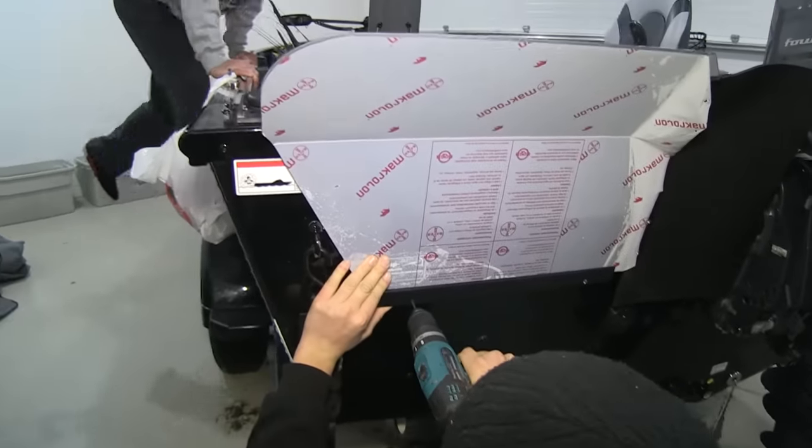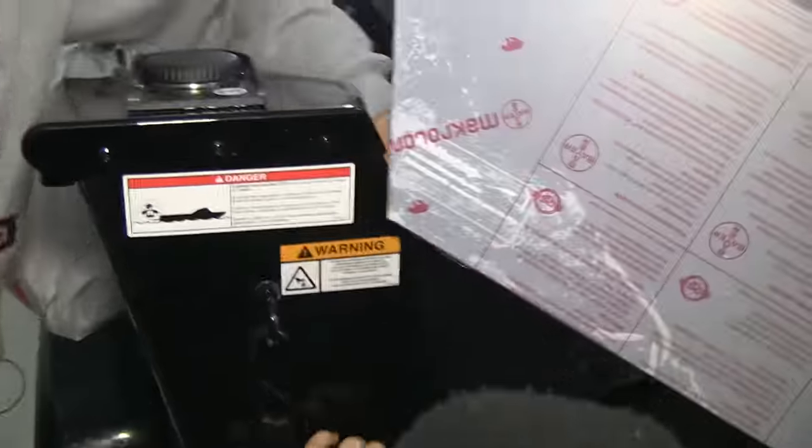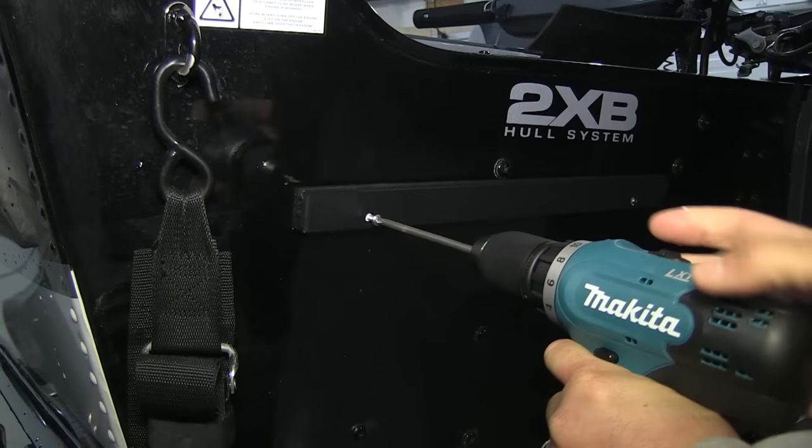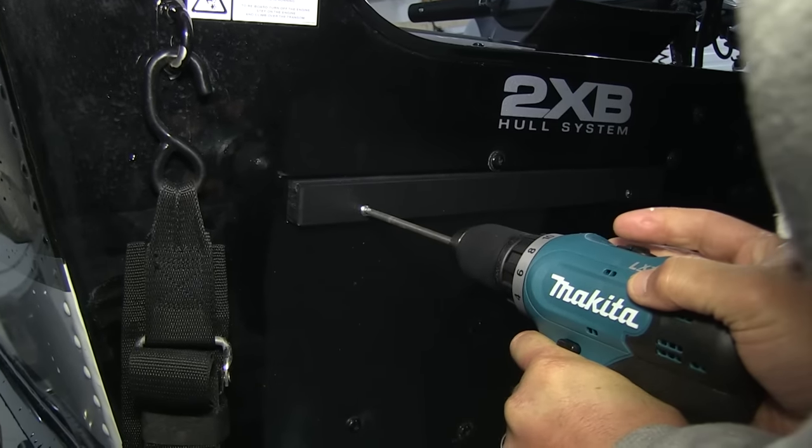So you want to come drill this hole or should I? Bring in the boat bit — I've got to drill some holes in my boat. Looks good. We've got the primary bracket in place.